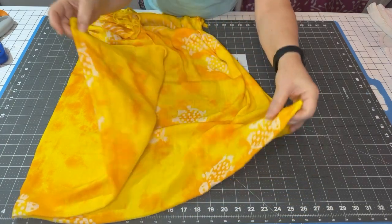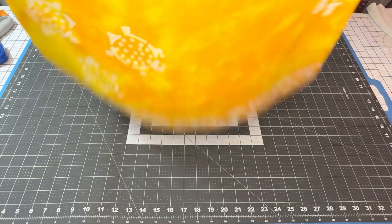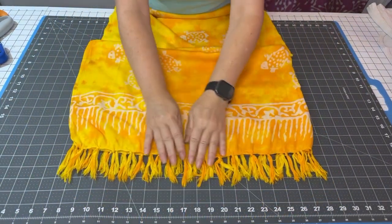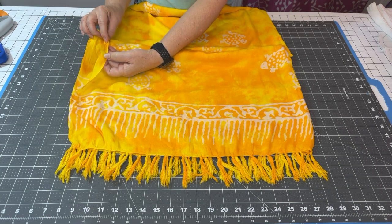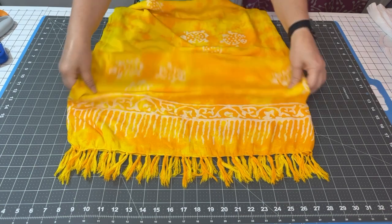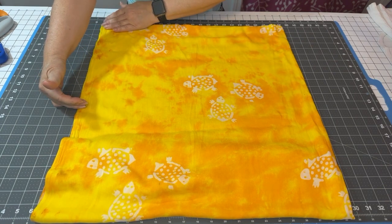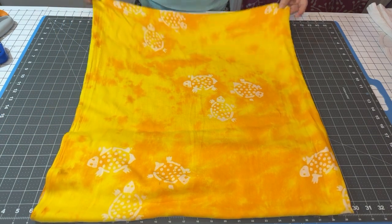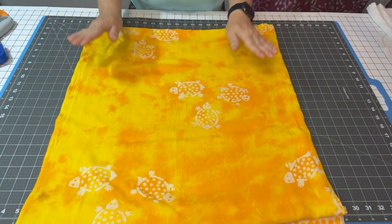I've folded it in half lengthwise and then in half from the shorter 45-inch edge, so you end up with a nice big rectangle. I want the fringe to be at the bottom of my pants, and I want this salvage side — which won't need to be hemmed — to be open up to about where the bottom of a pair of shorts would be. That would give a nice summery, flowy look.